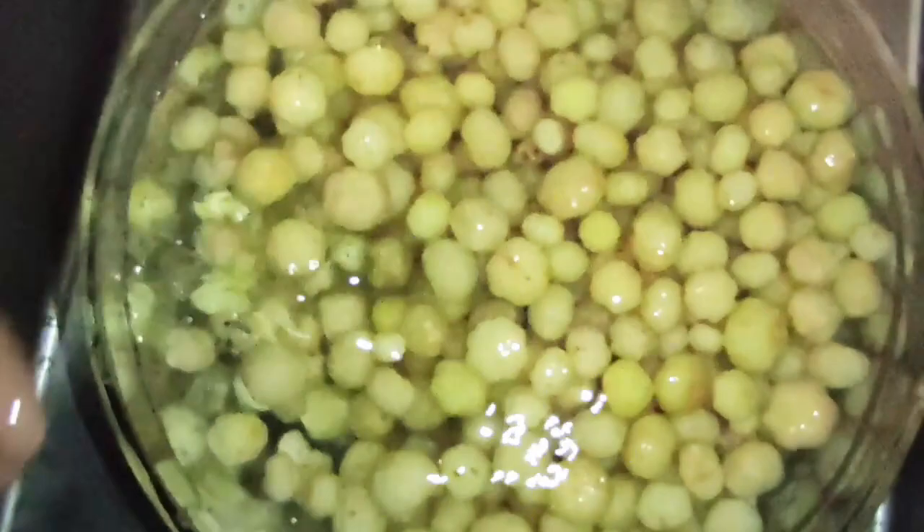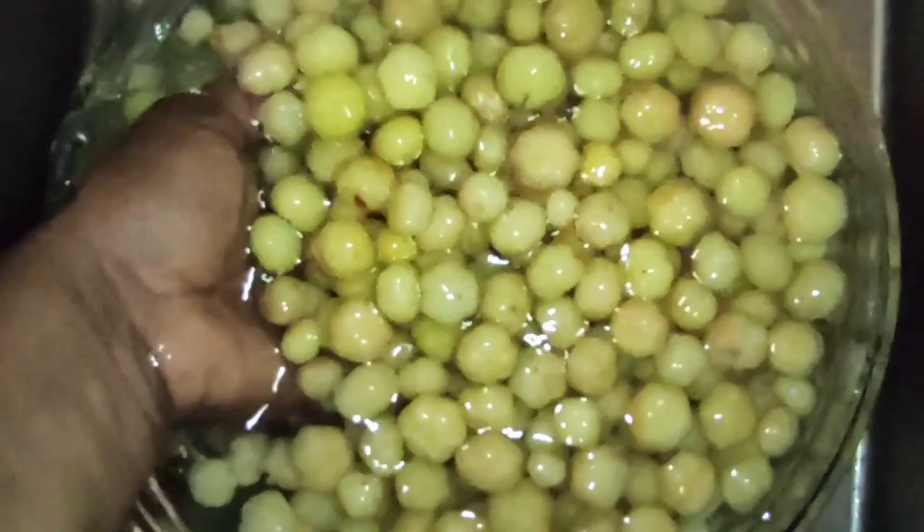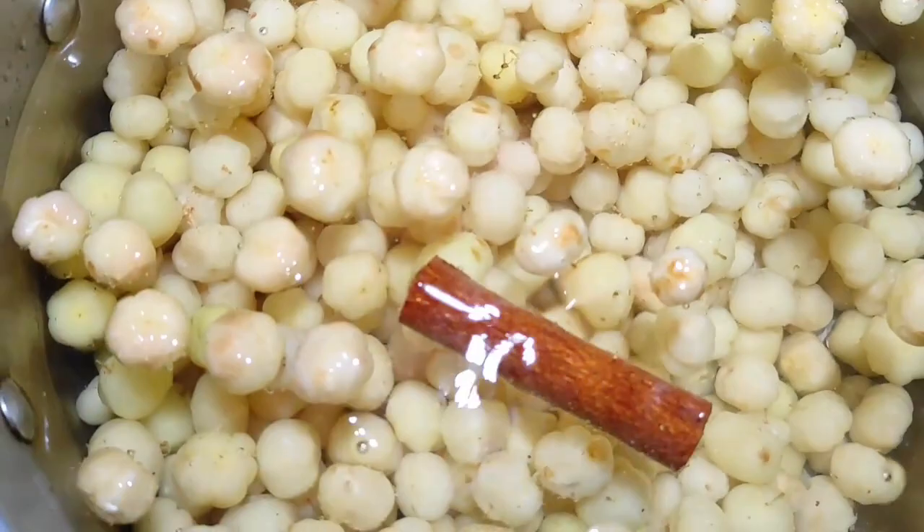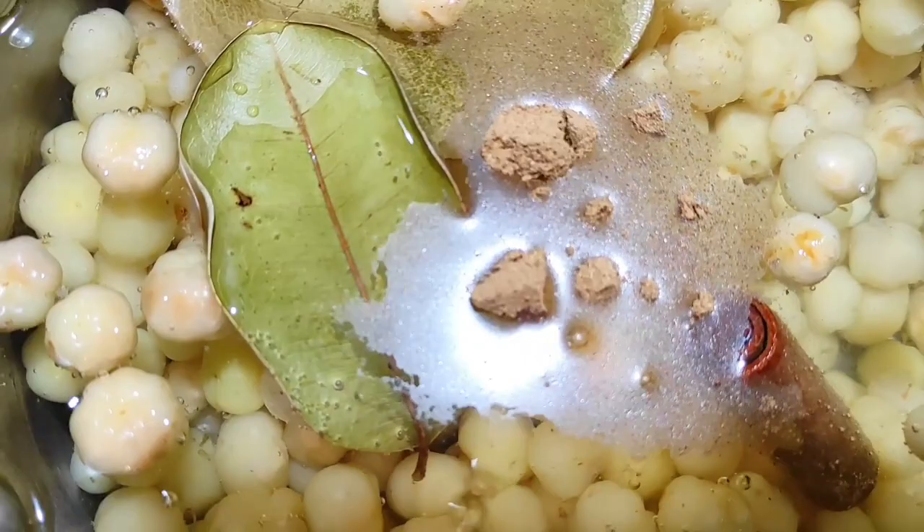Soak cherries for 10 minutes in a vinegar water bath, then rinse thoroughly under the pipe, then strain. Add cherries to a large pot and cover with water. Add spices and a pinch of salt.